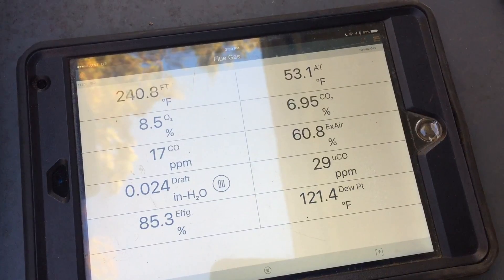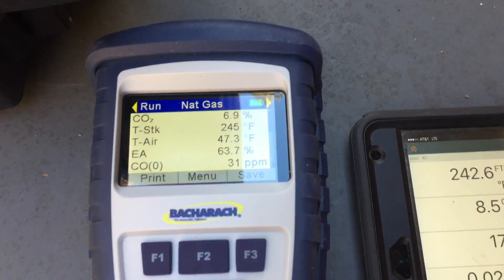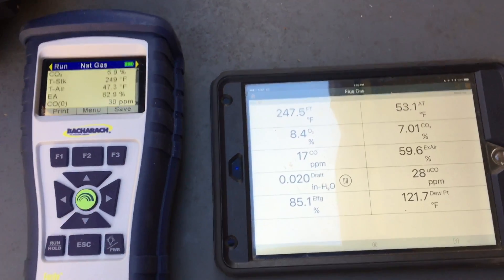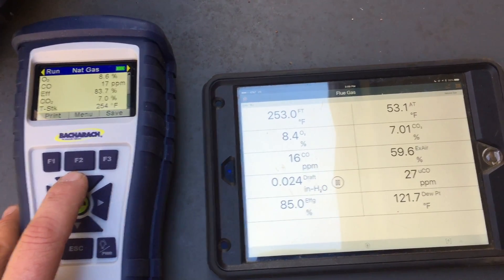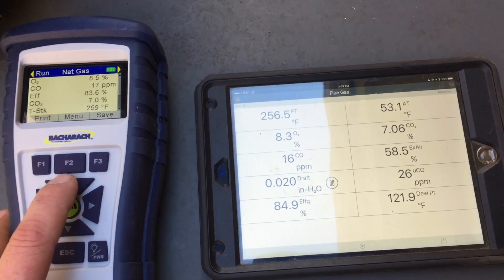With this comparison, we had a little bit of variation between devices, and I'm going to chalk that up to the fact that it's difficult, if not impossible, to end up with both probes in exactly the same place. It's a package unit, so I'm not center of the air stream and all that good stuff.